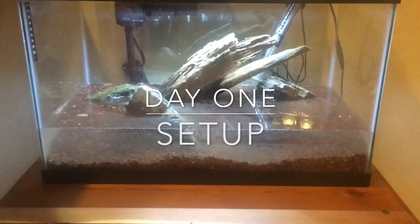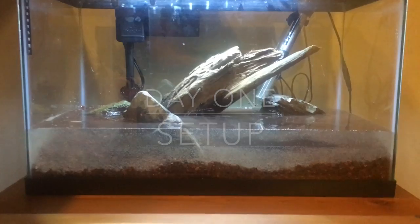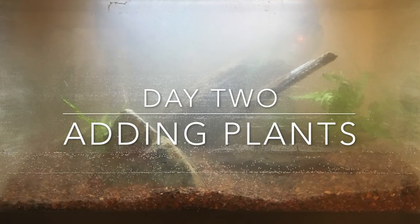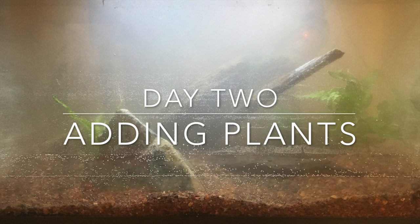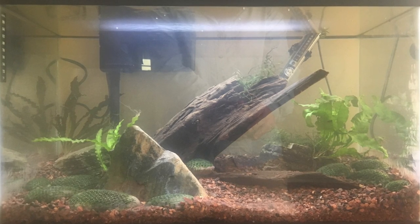The shop was out of plants when I bought the tank, so I was only able to add hardscape at first. I was able to get a few plants the next day. Of course the water was still really cloudy, but it's starting to clear up now.